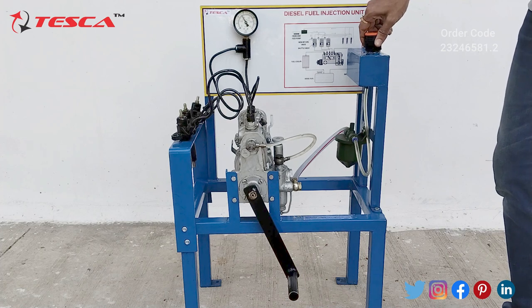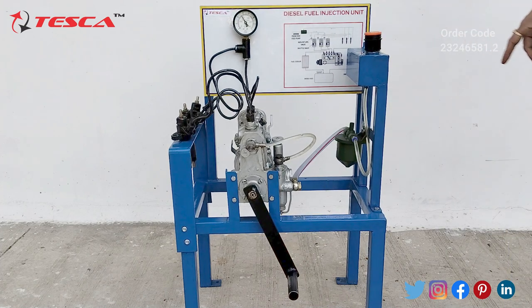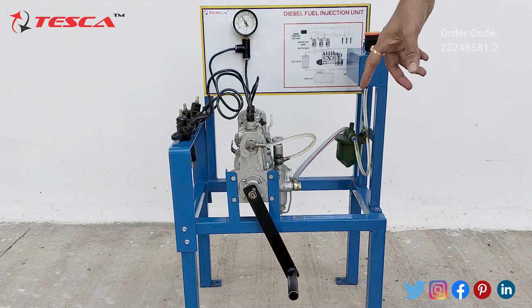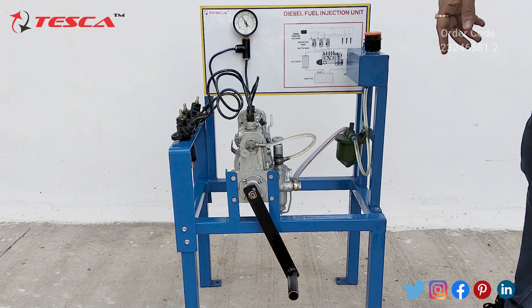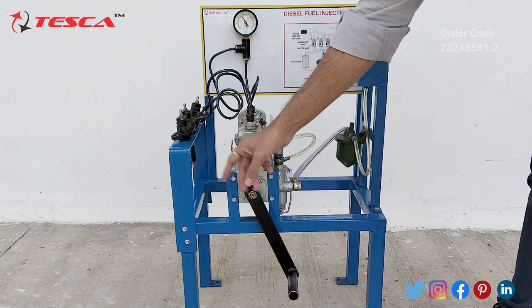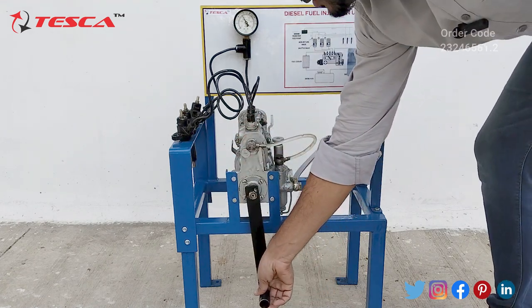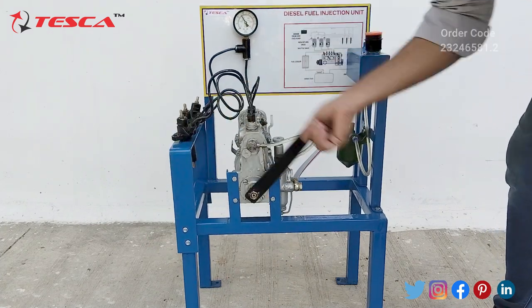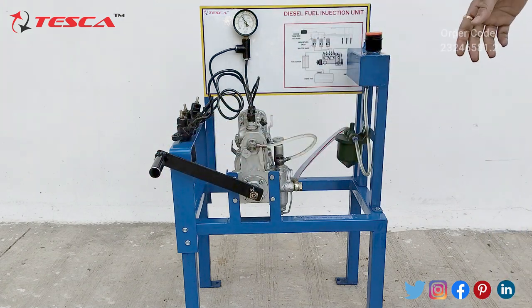After filling the diesel inside the fuel tank, by using this handle we have to rotate it with pressure. When you rotate it, you will see the three injectors will inject the diesel through these nozzles. By rotating it with pressure you will notice the three injectors injecting the diesel.